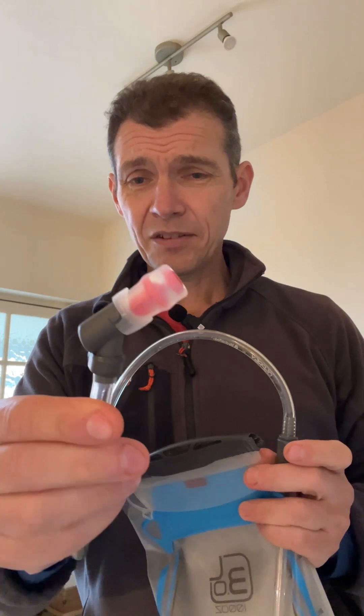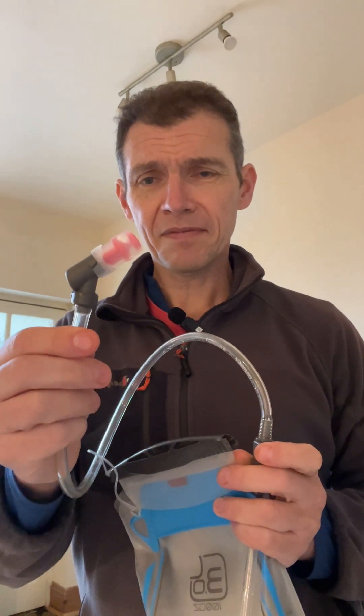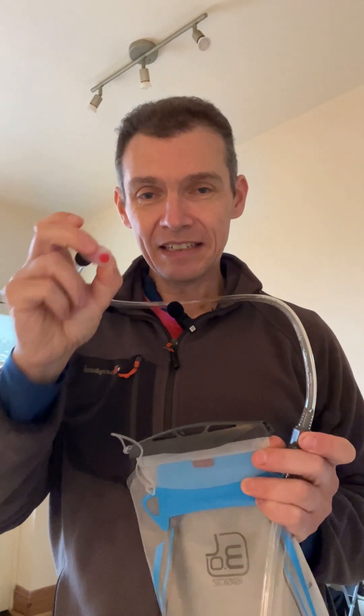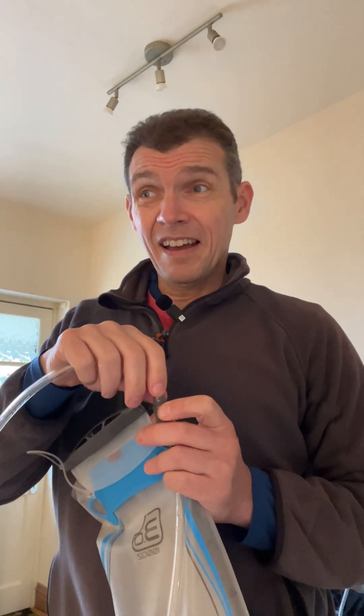The bite valve is a completely different design to Camelbak's bite valve. Very good flow from it. You have to bite a little bit firmer than with the Camelbak, but the flow rate is excellent. It's solid - I've had no issues with it moving anywhere. I've not noticed any leakage at all from the bite valve. You actually do have to draw on it to get the water out, so it seems more solid, better thought out than the Camelbak.